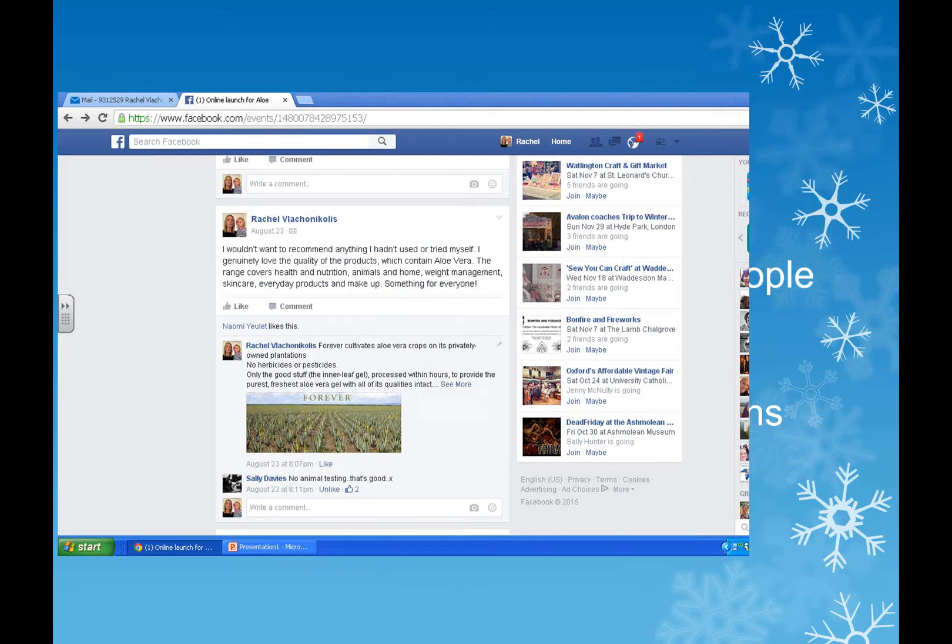Post about products that people will be interested in. Refresh your page, answer any comments or questions, you'll see people like stuff. Engage people - if you know people online who are using your products, ask them a question: 'Haven't you used this? How have you been getting on?' Because it starts to engage people.